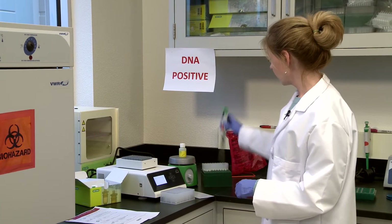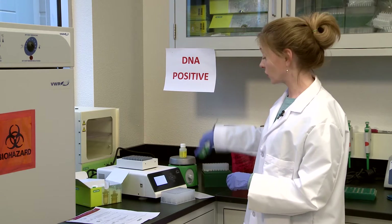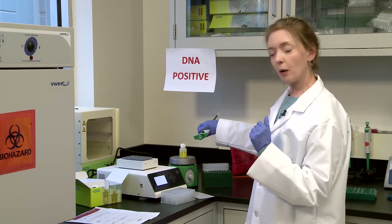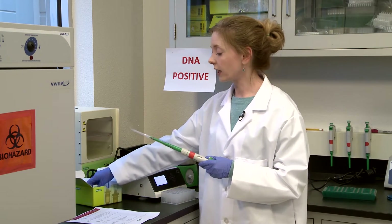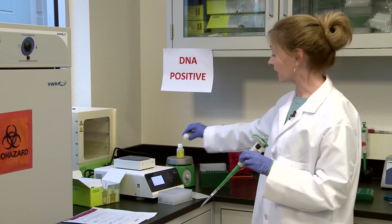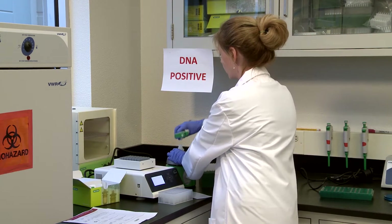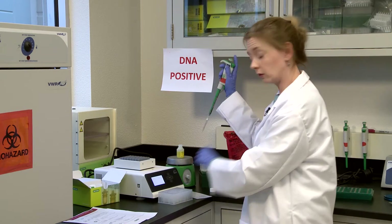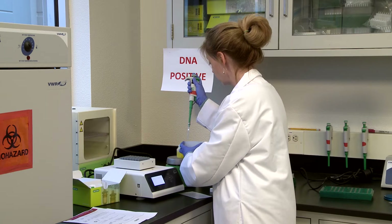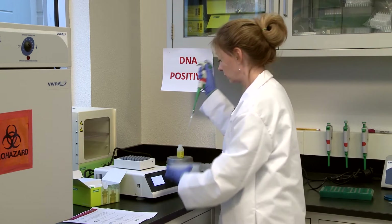First, we're going to prepare 100 microliters of the lysis reagent, which is on the stirrer — it has a stir bar inside to keep everything homogenized. If you are working with something like Listeria, for example, and you need grinding beads, you have to add those at this point. So let's add 100 microliters, keeping the bottle on the stir bar.